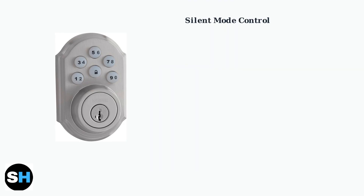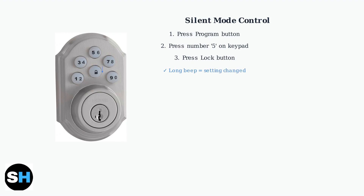For silent mode control, which manages keypad sounds, the process is simpler. Press the program button, then press number 5 on the keypad, followed by the lock button. A long beep confirms the setting change.